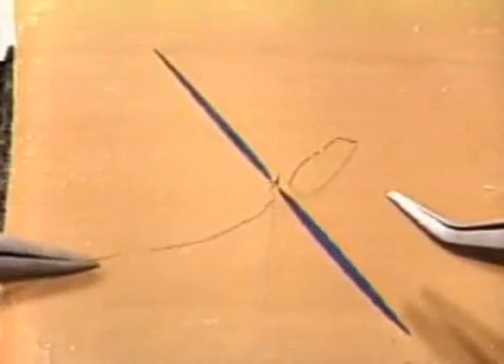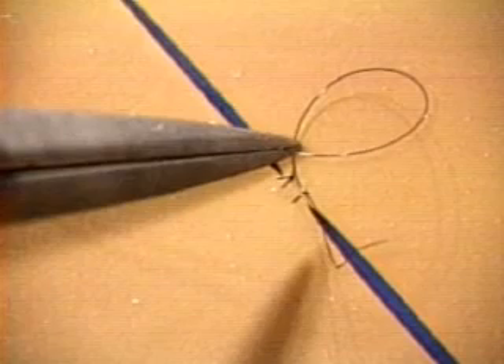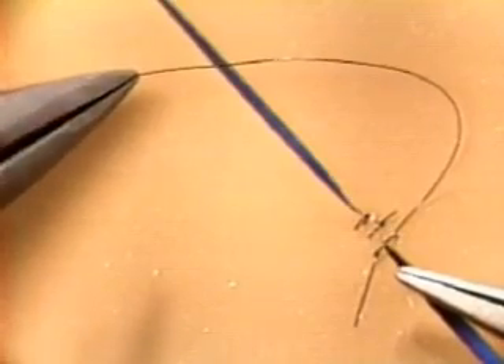From beginning to end, you don't need to let go of the thread with your left hand forceps — from the moment you first pick up the thread to the moment you finish tying the knot. It's only when you've dragged the needle back into view that you finally let go. If you're constantly letting go and picking up, you're not only wasting time but also putting numerous kinks and points of weakness in the thread.